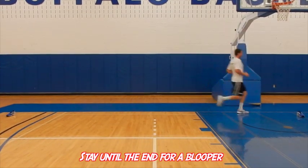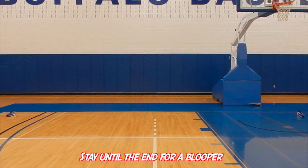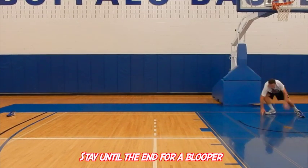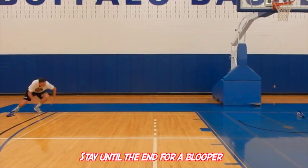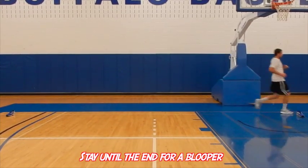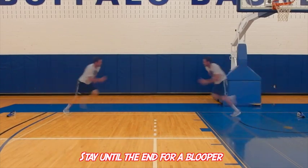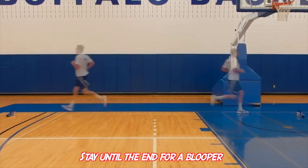That foot work is critical — it's important to really master it and be able to explode out of that change of direction, similar to what you would do if your teammate turned the ball over and you had to get back on defense. If you want to do this as a drill, I suggest doing five each direction with minimal rest in between.